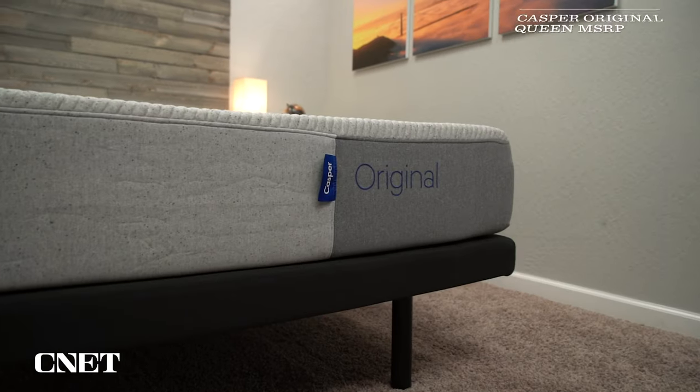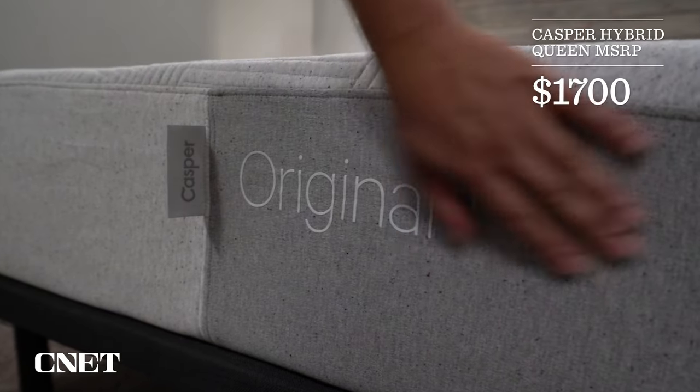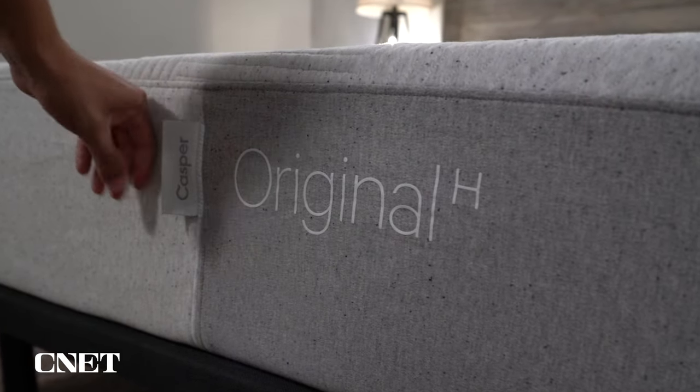And then the last really big thing we need to talk about with the Casper mattress is going to be pricing. Unfortunately, Casper and pretty much every online mattress brand has slowly increased their prices over the years. A queen size Casper Original is going to retail for around $1,300, and a queen size Casper Original hybrid is going to retail for around $1,700. This price is a bit higher than some of Casper's direct competitors, like the Lisa mattress or the Ghost Bed mattress, but I do think the Casper mattress has a bit more bells and whistles when it comes to construction. Casper has been less consistent with their discounts lately, but they usually have some kind of big sale around major holidays — Black Friday is probably going to be one of the best times of year to buy a Casper mattress. Make sure you look down below in the description for what's current on Casper.